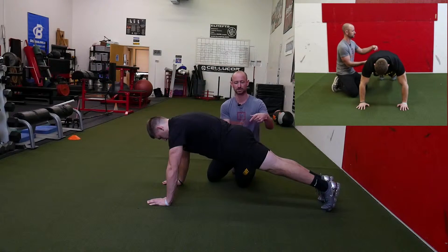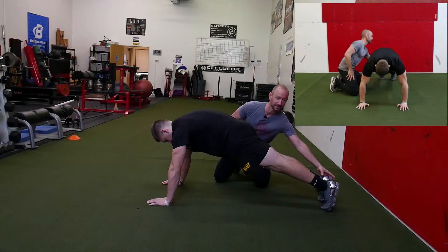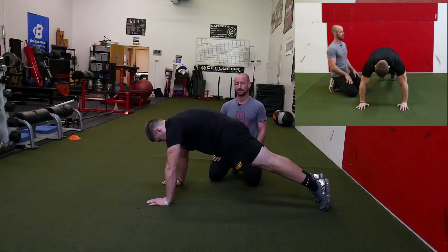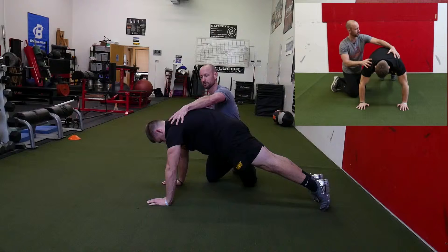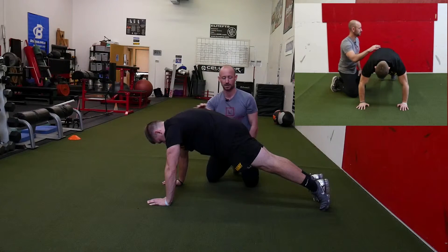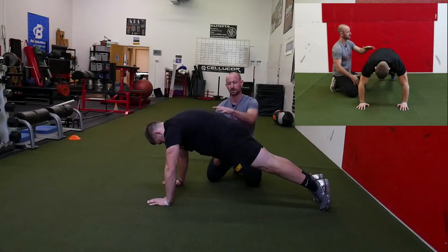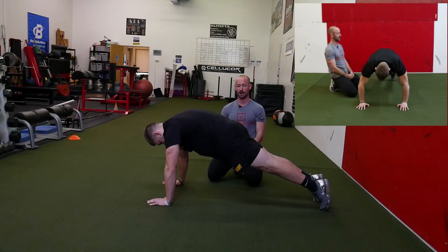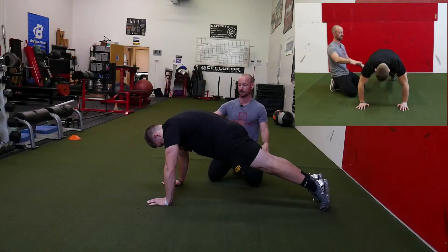He's going to squeeze his butt super tight and tuck his tail, and we're going to have him up on his tippy toes. We call this a hollow body position because he's hollowed out from the inside, but he's pushing his shoulder blades away from each other to develop good scapular strength. He's got his tail tucked by squeezing his butt, which makes his back look sort of rounded, but this is what we want to see with the push up. Then he's up on his tippy toes, locked out.